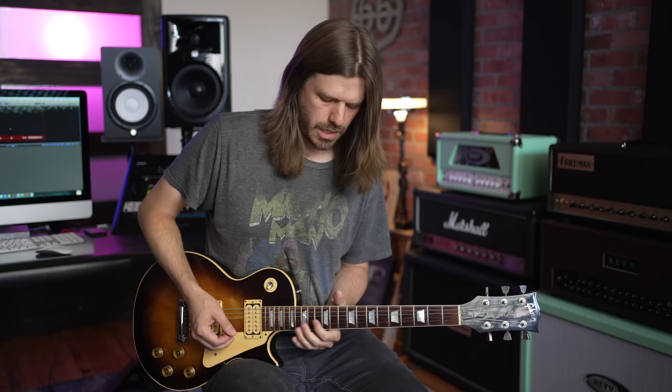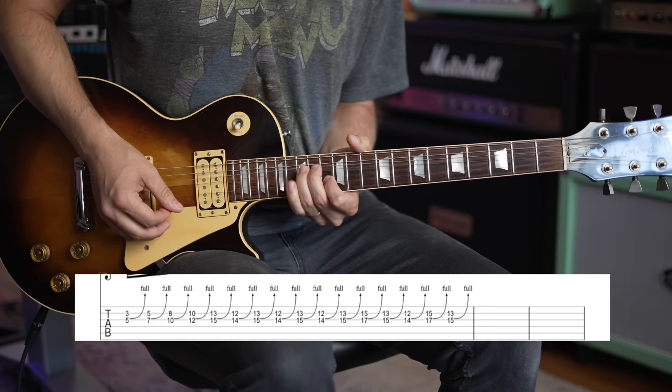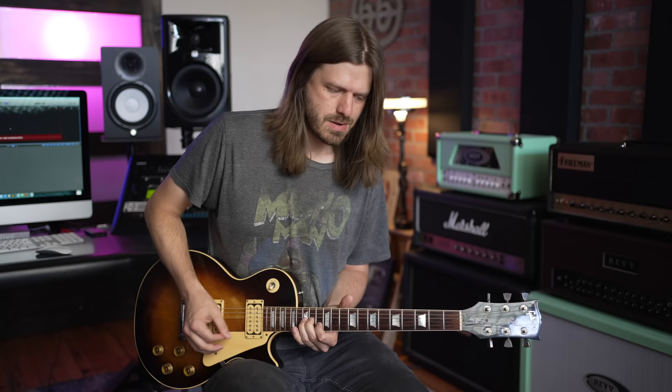Then there's this part where it bounces back and forth: 12 on the B to 14 on the G as a unison bend, then 13 and 15, bouncing back and forth — I believe three times. You'll notice Page doesn't add vibrato on every single bend. I have a bad habit of doing that, so I'm trying to stop myself. He only does it on very specific ones — because he's Jimmy Page and he's a boss.